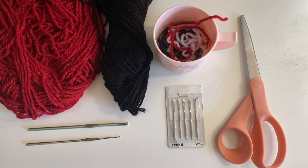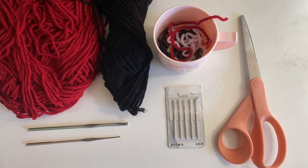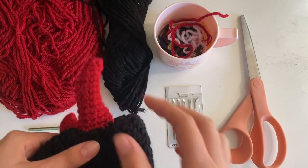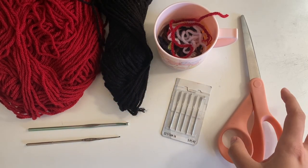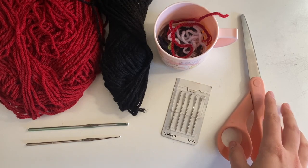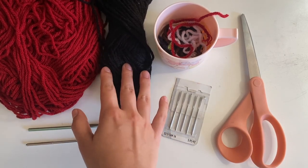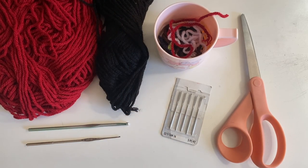Hi everyone! For this project, you'll need weight yarn in shades of red and black, a four millimeter crochet hook, a one millimeter hook, scrap yarn which is optional just for filling in the horns, some sewing needles for putting the horns on, and scissors. Just a little side note: I ran out of yarn when I was making this, so you're going to need more yarn than what I have for the body of your hat.